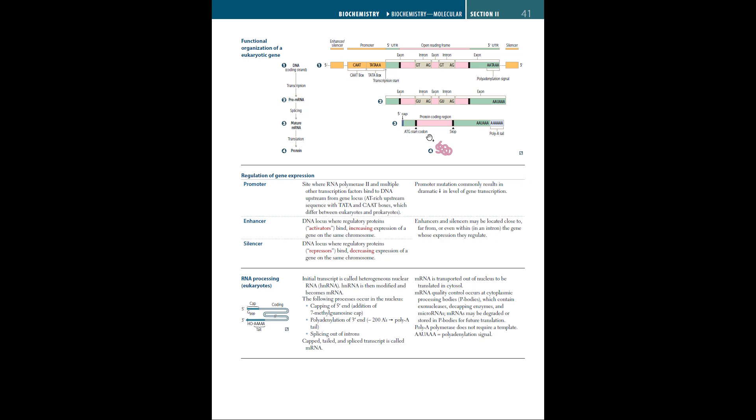Here in our first diagram, you can see it's illustrating how our DNA is transcribed, spliced, and translated into a protein. Let's focus on the CAT or TATA boxes, which are in the promoter region. This region is where RNA polymerase II binds and starts with the help of a start codon, usually AUG, and begins the process of transcription.